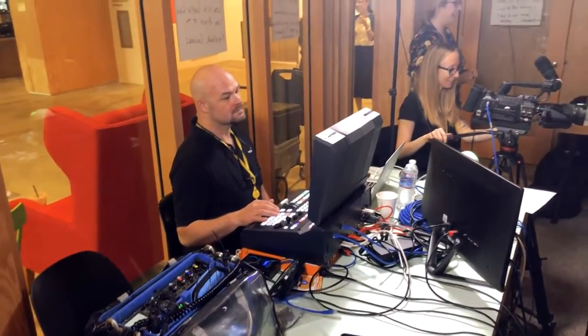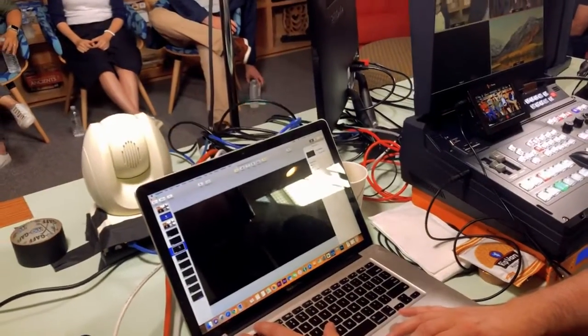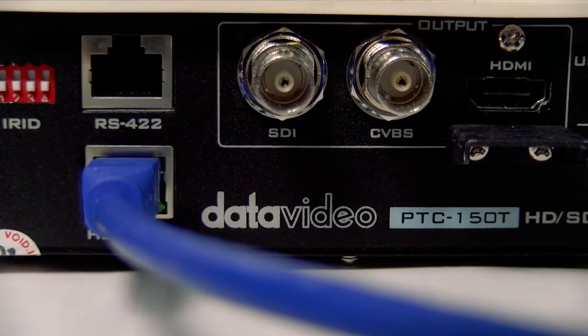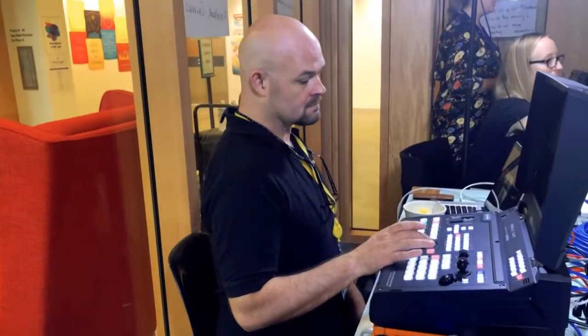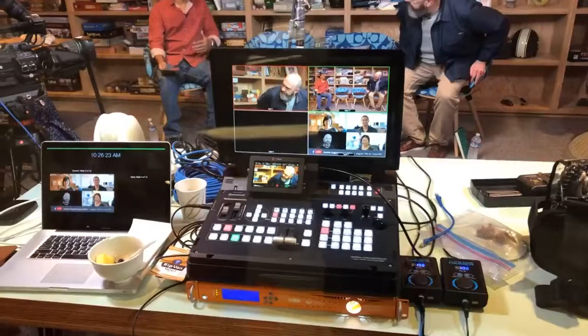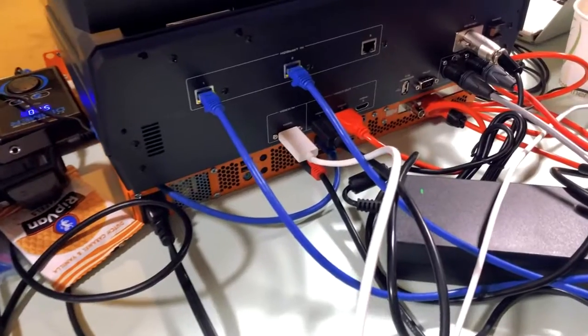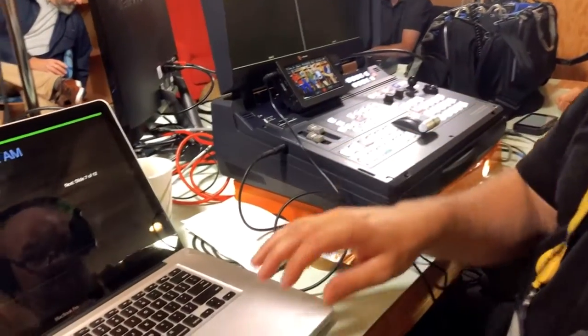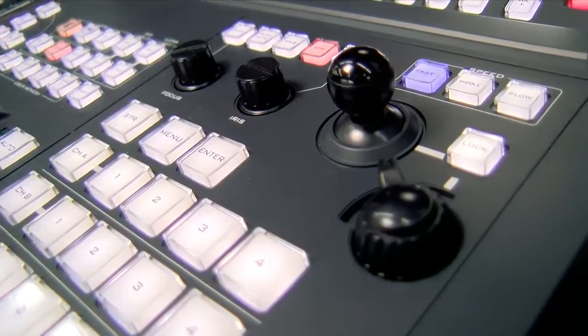We're using a JVC camera and a Datavideo PTZ camera. What's really intriguing about this camera is that it's HDBaseT-based, so a single cable carries power, tally, and of course the video signal. What's really exciting for us is the HS-1500T, which is the switcher. It's like a little suitcase — carry-on sized — with a four-up monitor. You've got three HDBaseT inputs and an HDMI input for graphics, plus joystick controls for your PTZ cameras.